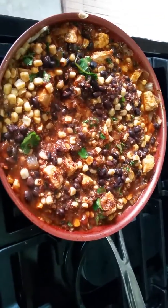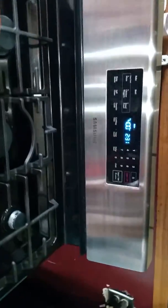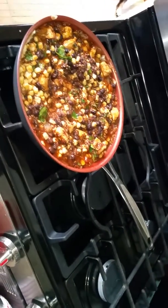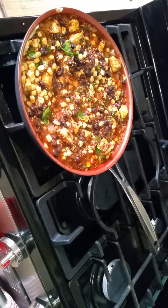You'll see how the consistency is forming up, so it's easy to stuff the peppers. Once you're done with that, all you're going to do is stuff the peppers and then pop them in the oven at 375 degrees — I like to do 400 for about 35 minutes. Just remember, you've got to cover it with foil.